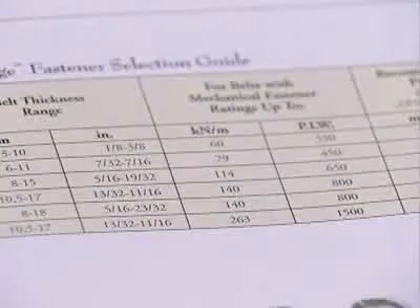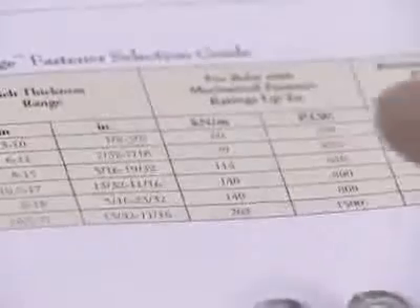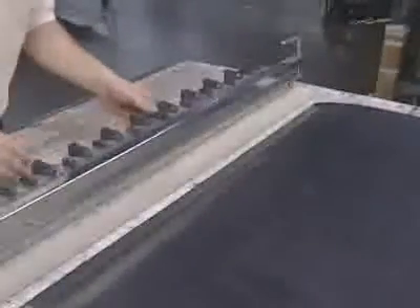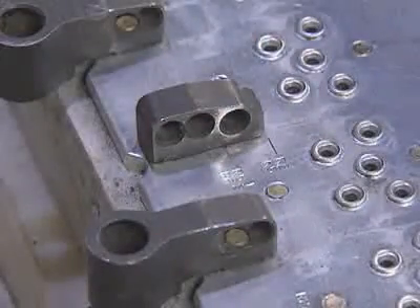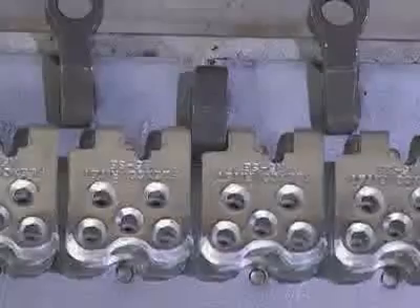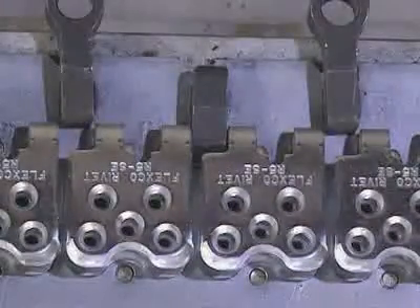We will demonstrate installation procedures using the MSRT tool. Once the belt ends have been squared, measure the belt thickness as well as the diameter of the smallest pulley around which the belt wraps at least 90 degrees. Along with the belt's mechanical fastener rating, use the rivet hinged reference chart displayed in FlexCo literature to select the fastener size that corresponds to those measurements.